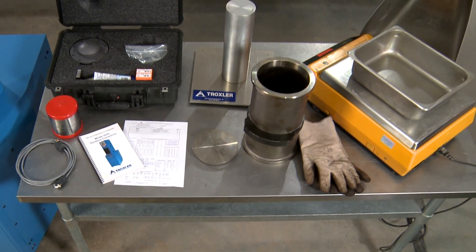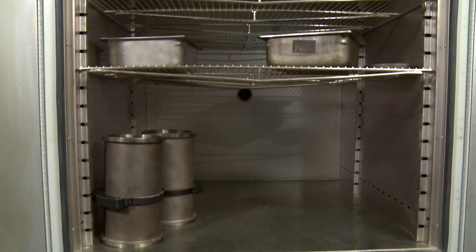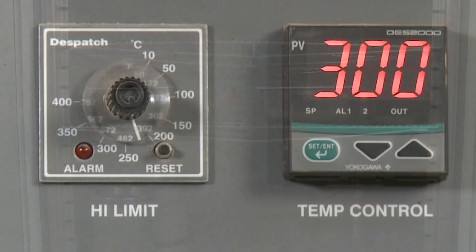Other equipment will include specimen molds, suitable containers, and a thermostatically controlled oven capable of maintaining the temperature required for mixture conditioning.